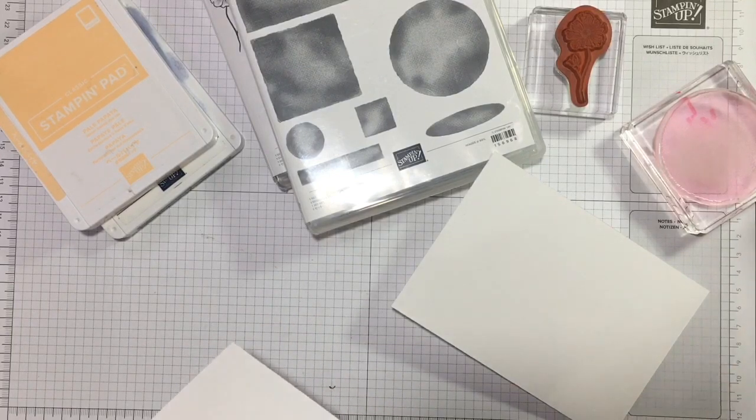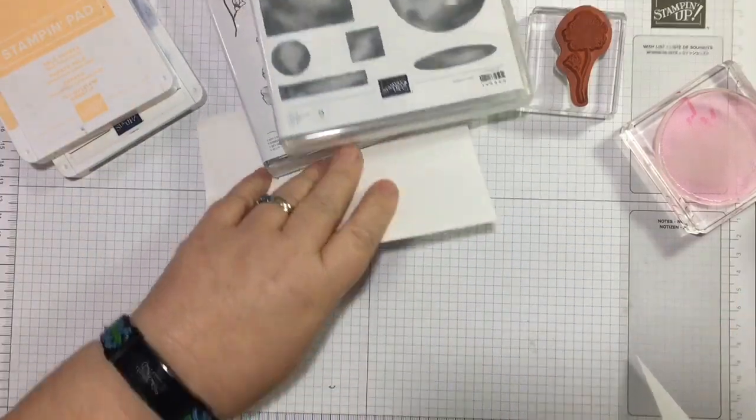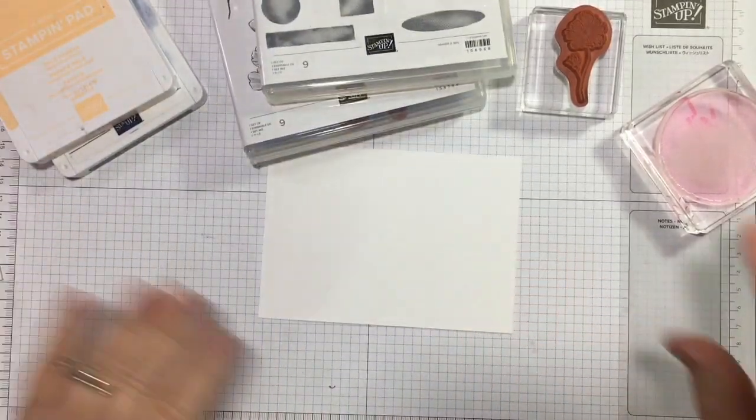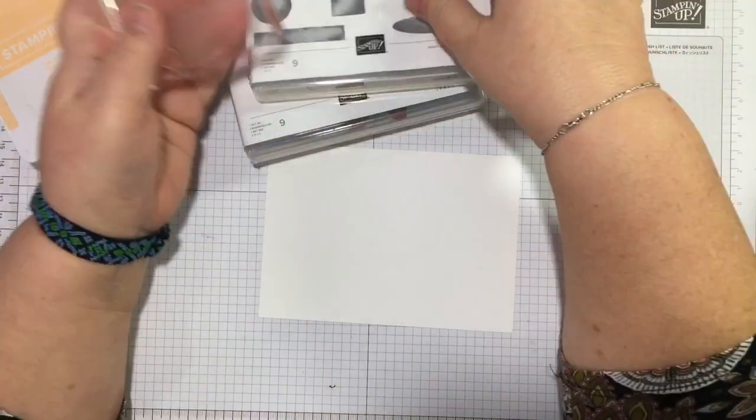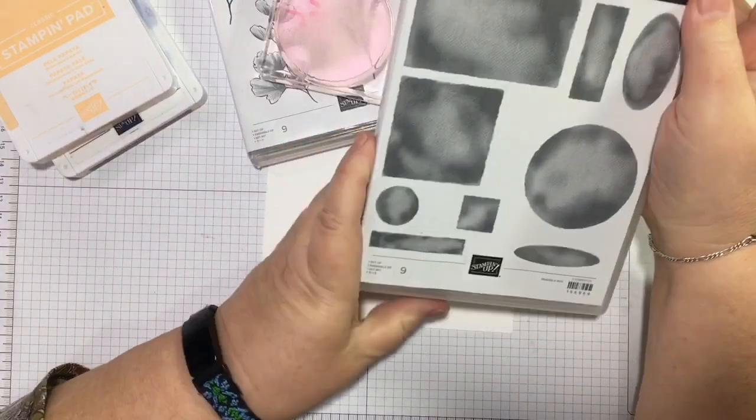Once this series is finished I'm not quite sure where I'm going after this, but I will still be coming to you with lots of ideas. And I've simply chosen the larger circle from Watercolor Shapes.